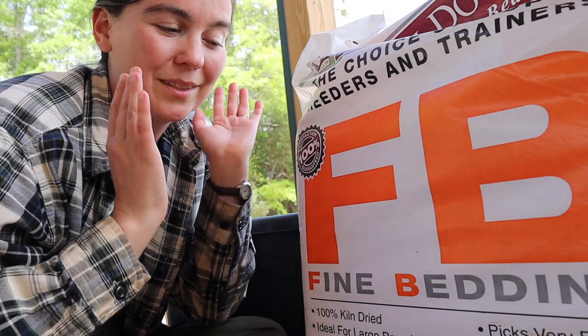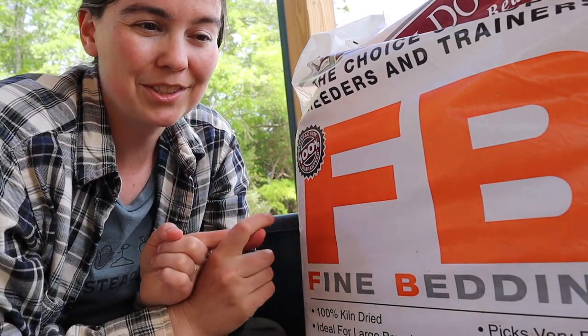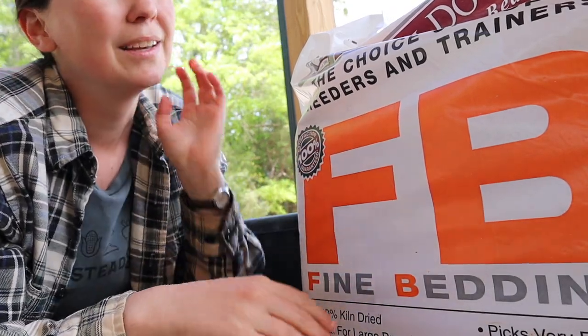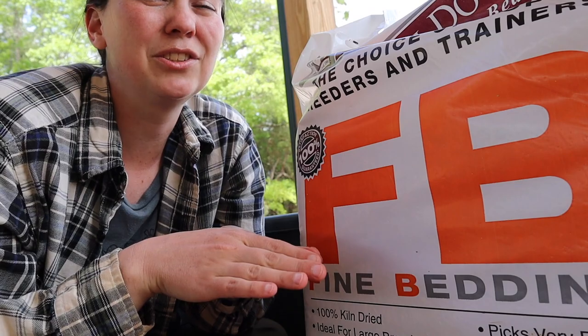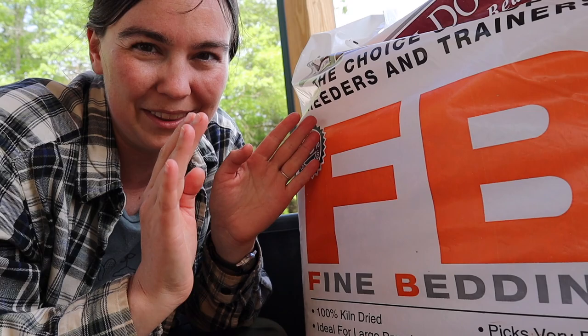Inside your brooder box you're going to want some sort of bedding. This serves two purposes. First, it's going to absorb all the poop coming out of your baby chicks and help keep the smell down. Second, chicks need some sort of traction, especially in a slick Rubbermaid tote. Otherwise they're going to have issues with their leg conformation — it's called splay leg — but if you have bedding in there you won't have to worry about that.